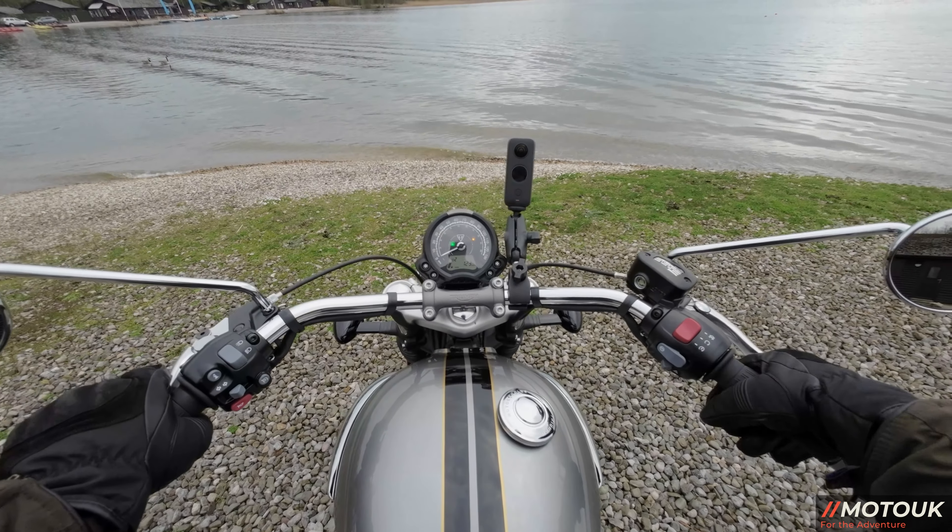The 1200cc high-torque motor is also found in the Scrambler XC and XE range. While I was filming the walk-around at Pine Lake, one of the guys who works there came over and really liked it — it certainly gets the looks. Wind blast is like any other naked bike; there's clean air with a little pressure on your chest, but otherwise pretty clean. They haven't gone overboard on the chrome either, which I appreciate.